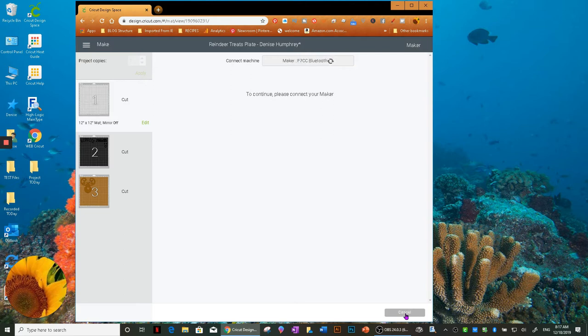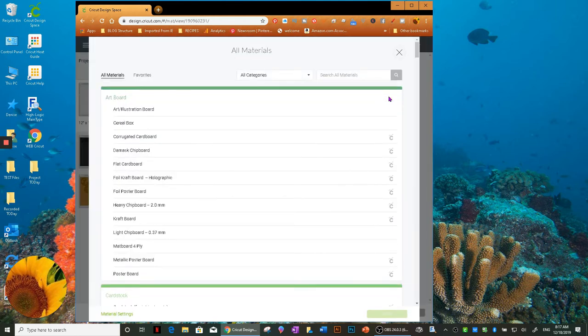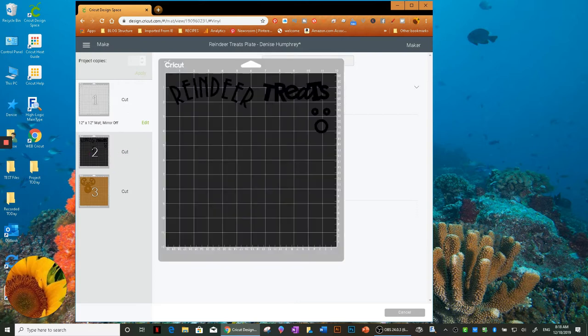It's going to hook up to my Maker. I've got several different vinyls going on here. The first one is the holographic sparkle vinyl. I've been using this for making wine glasses and found that instead of using the setting that says specifically 'holographic sparkle,' the premium vinyl setting actually cut it better for me on my Cricut Maker. When I used the holographic sparkle setting, even on less pressure, it cut all the way through. On my machine, premium vinyl worked perfectly.